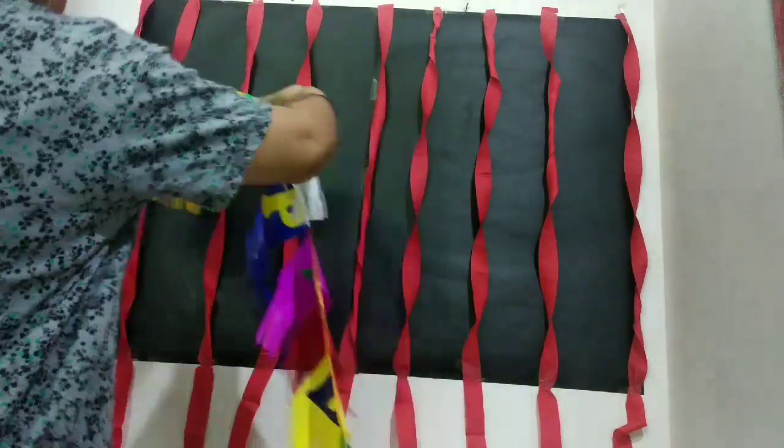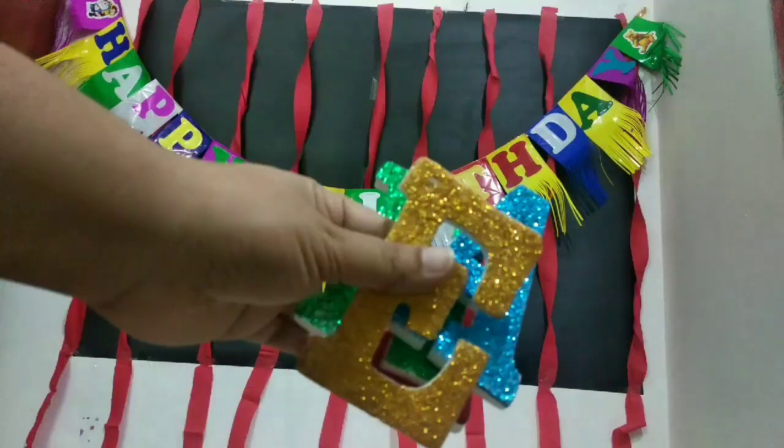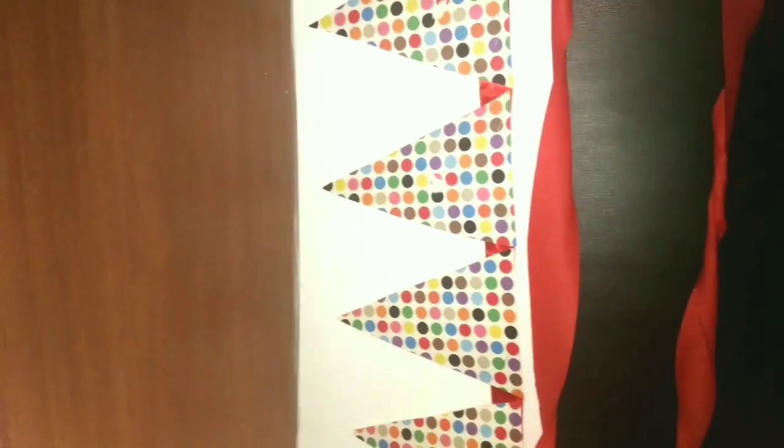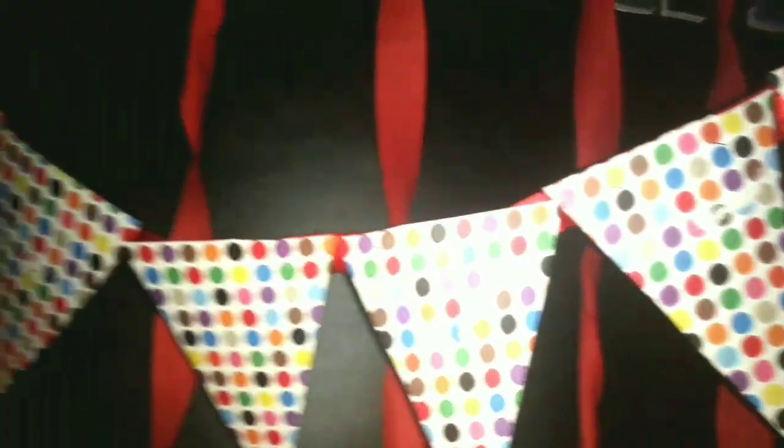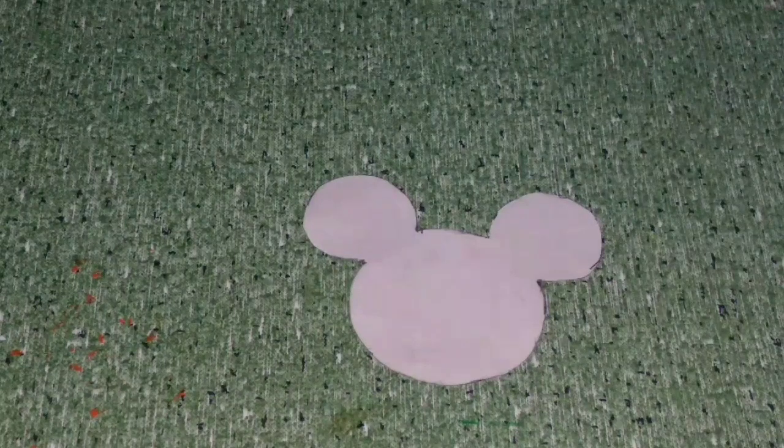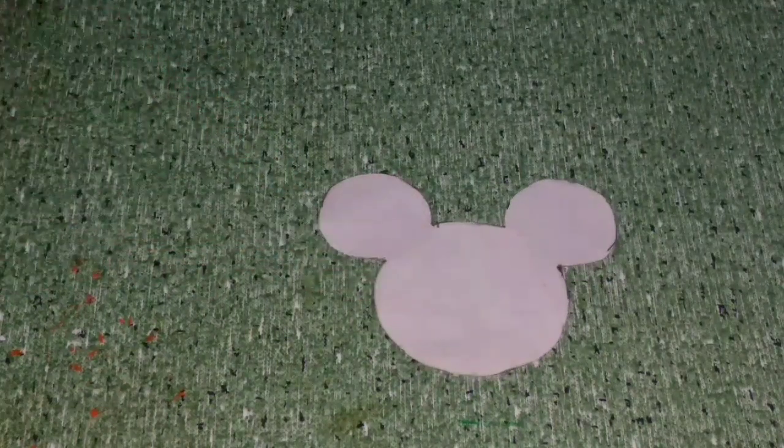After that, this is a ready-made banner. I am going to set it up. The name letters go here. This is a triangular banner. You can put polka dots on it, and we will set the polka dots to match the Mickey Mouse theme. We will use this banner here.